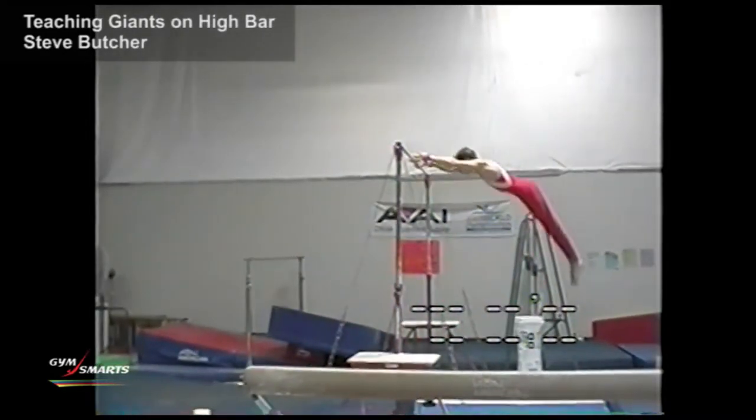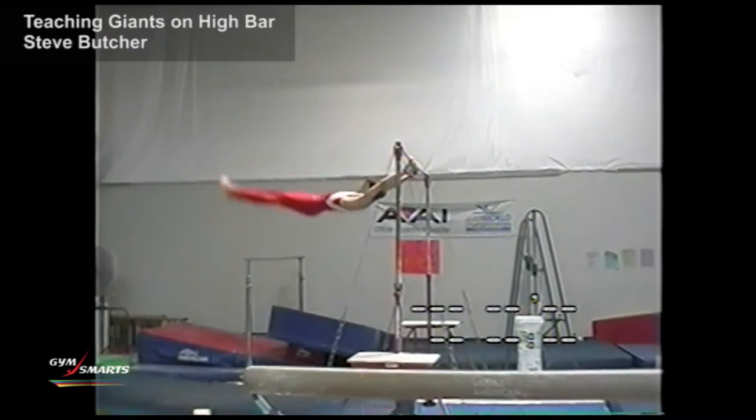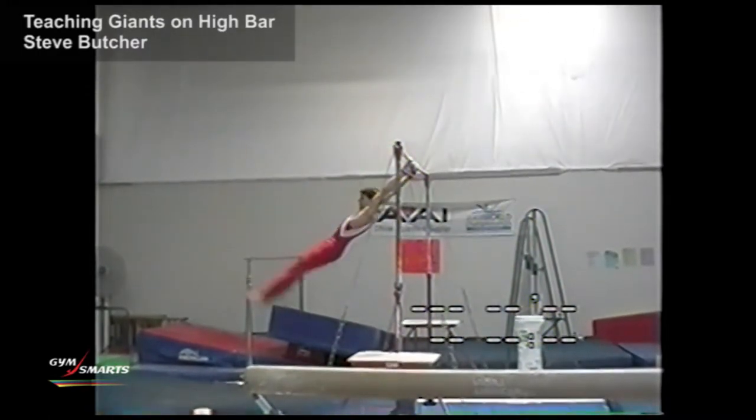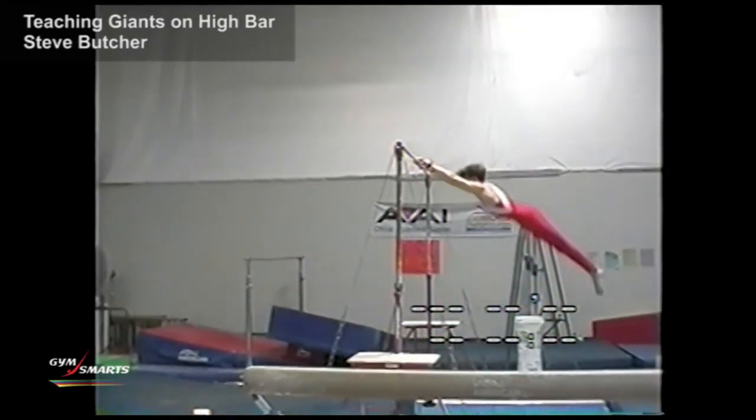After they've learned a good tap swing — and it takes a very long time to master it — then they can go on to the next step, which is tapping into a long hang pullover.